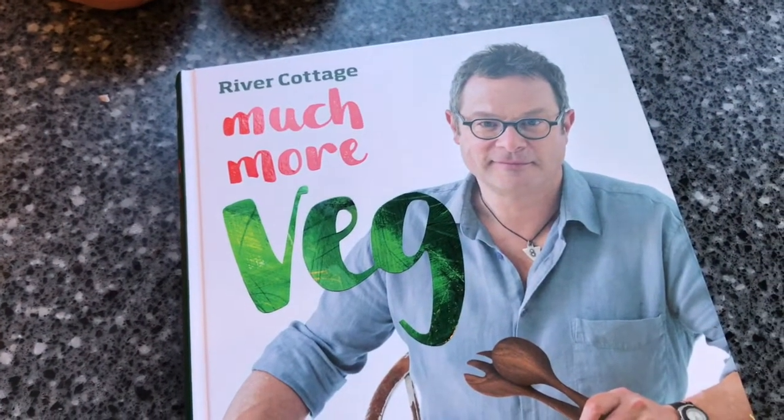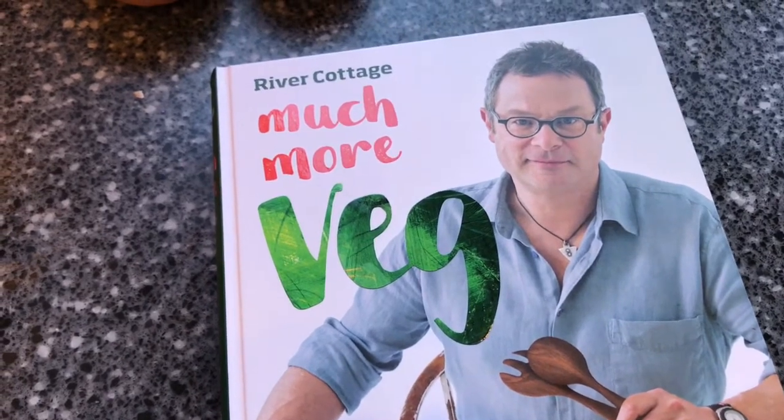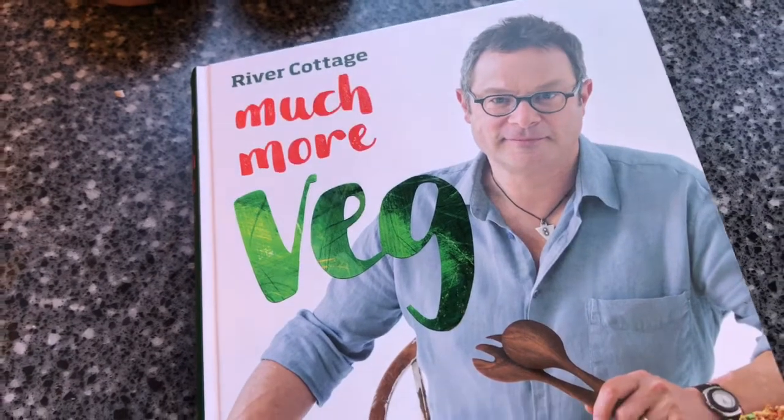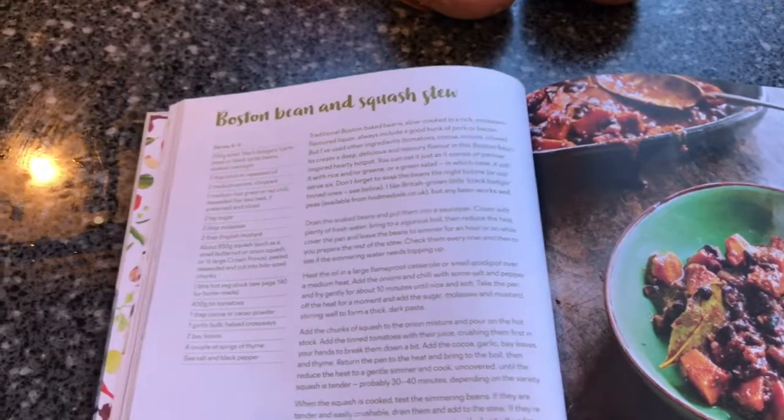Today I'm going to be cooking our lunchtime meal, our main meal of the day, from the new book River Cottage Much More Veg. We've only done one recipe out of this so far and that was really nice, so we're going to do some more.